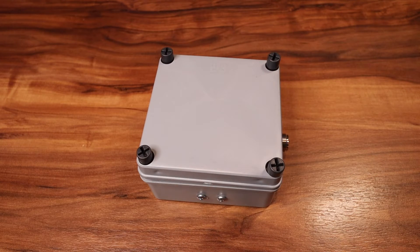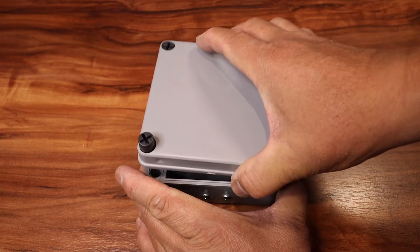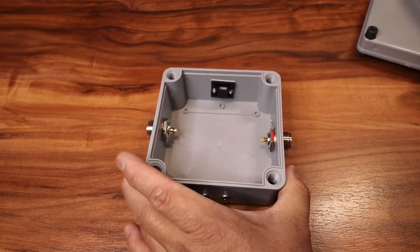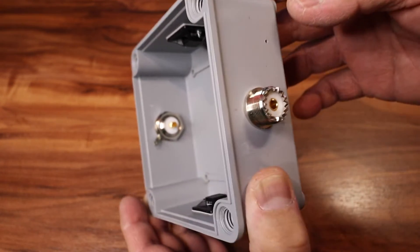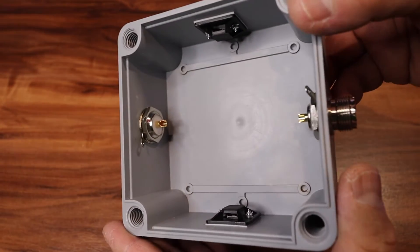In this video I'm going to show you how to build a one-to-one common mode choke. These are some of the parts. This is a 4x4 inch box and I have two SO239s — the kind that you solder.